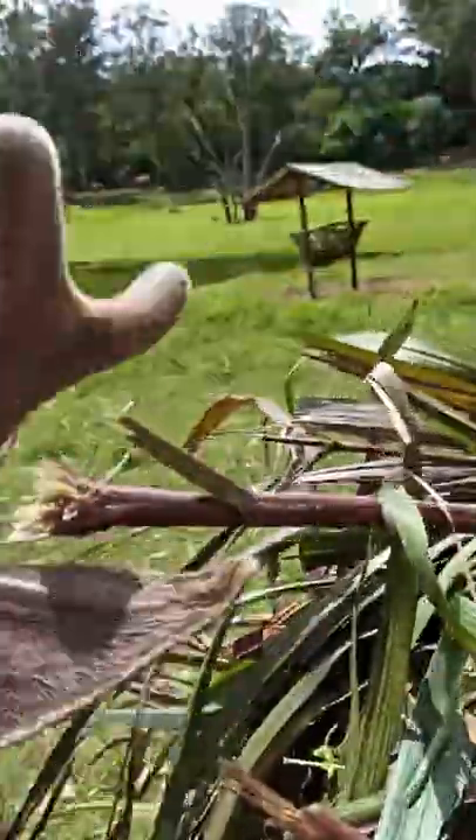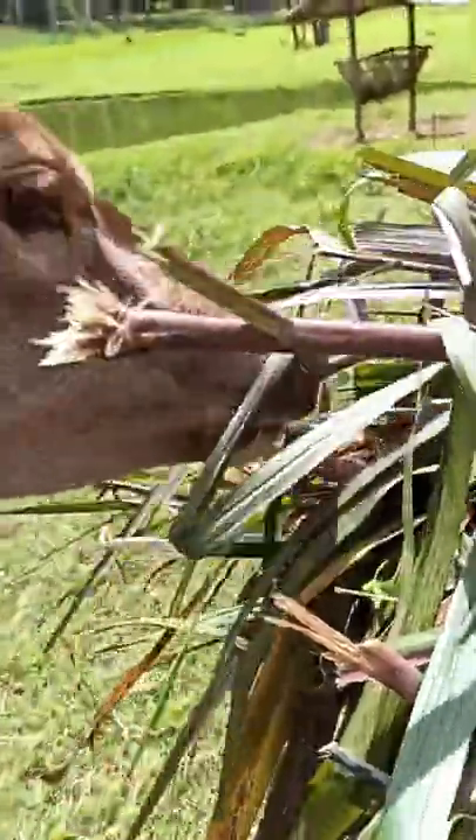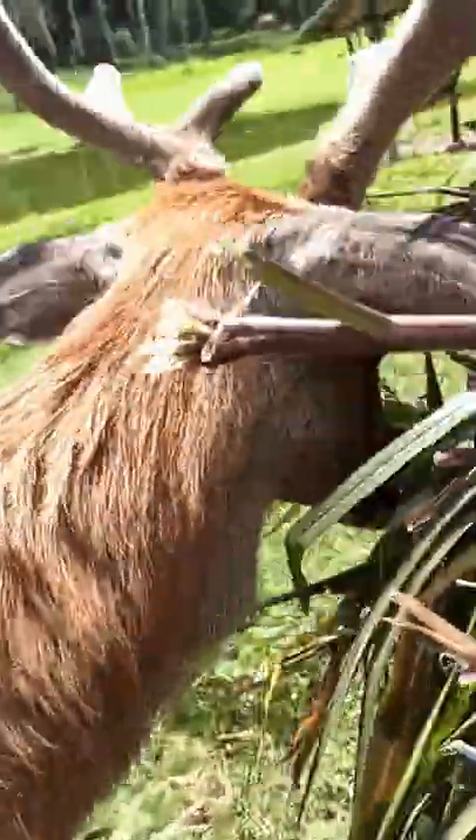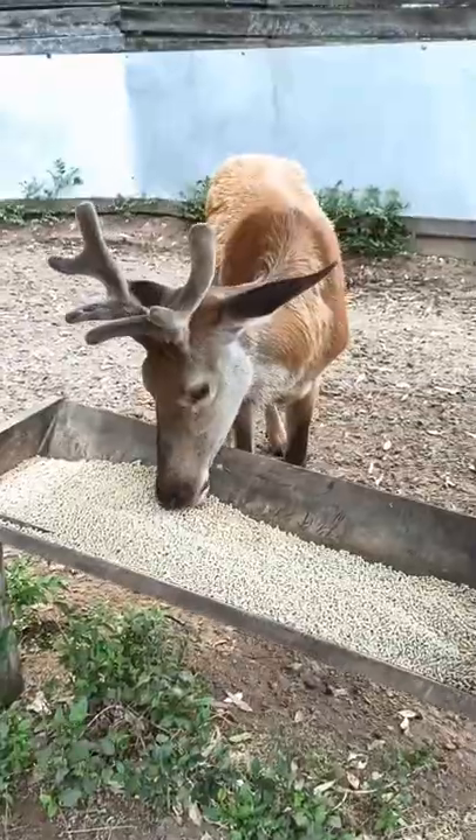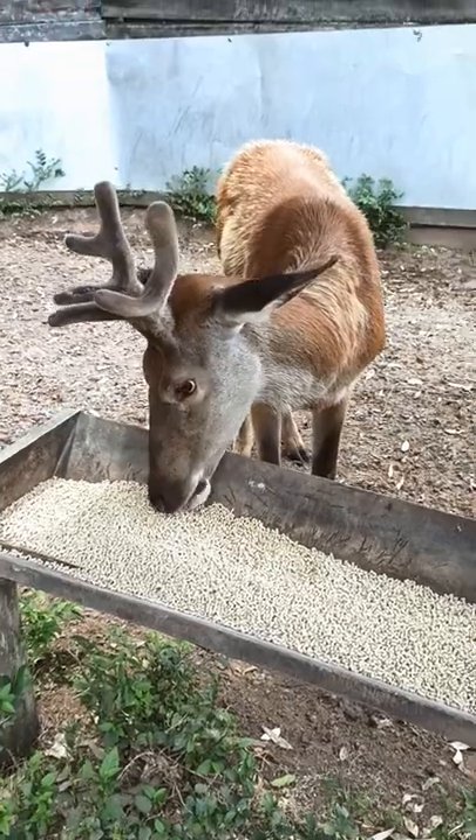Now here is one. What is this one? This is a little cool, and I'm gonna go outside.